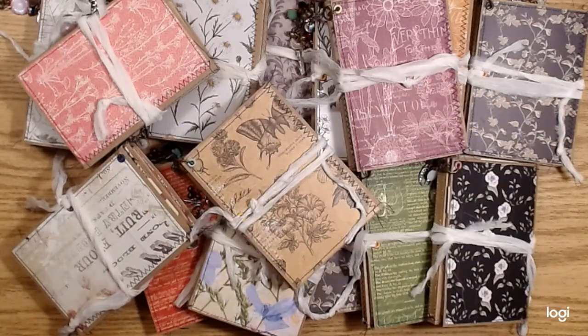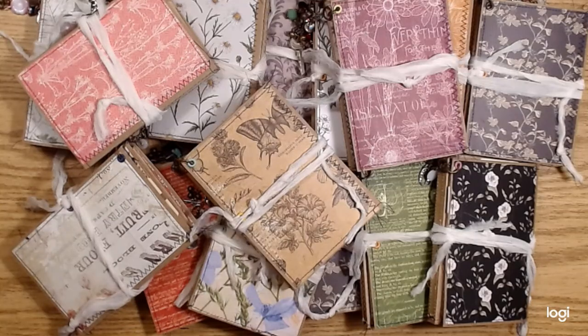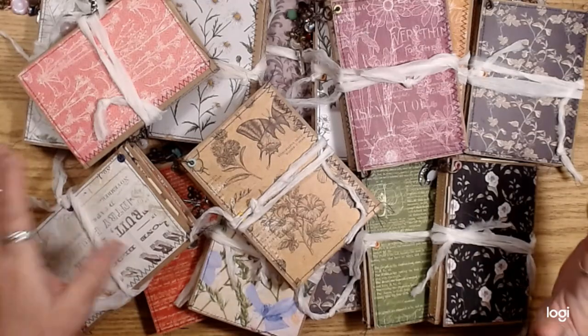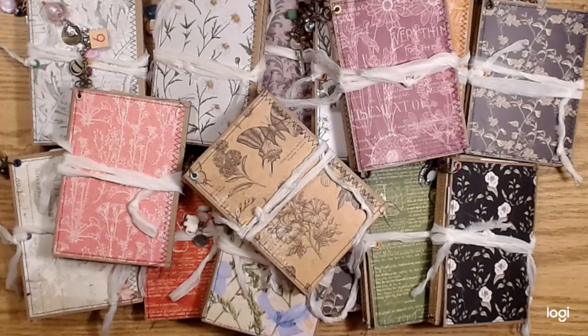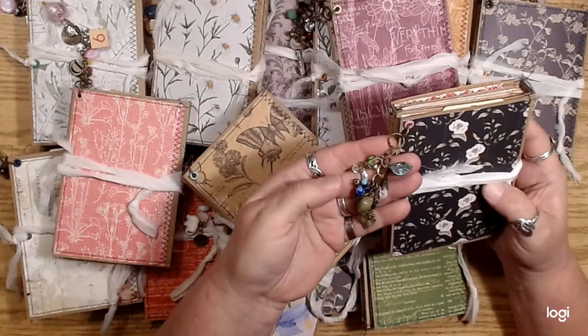Hey everybody, I finally finished my February monthly minis. I had promised a video on making these charms, but I forgot, honestly. I did spend a couple of days making them — I wanted to make them kind of special and use up a bunch of older little pieces I had put together and some bead charms I had made. I made some lovely little dangly charms for these little guys.